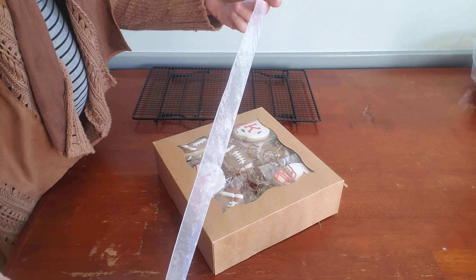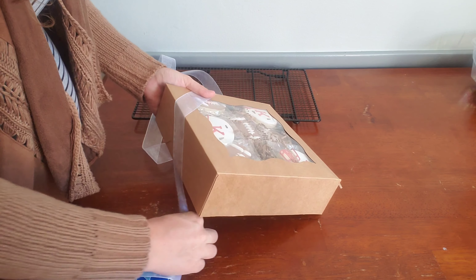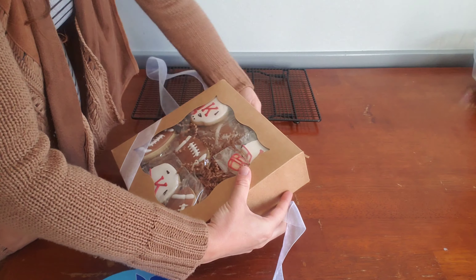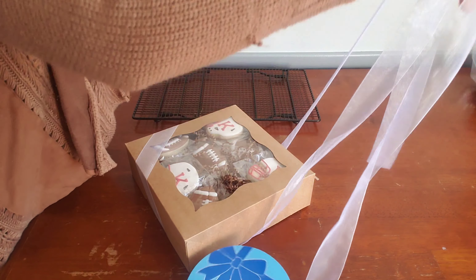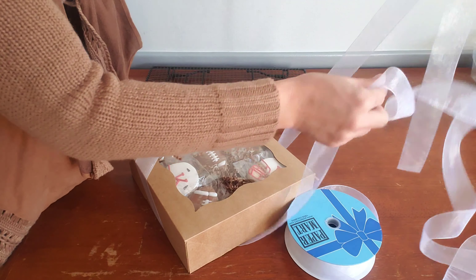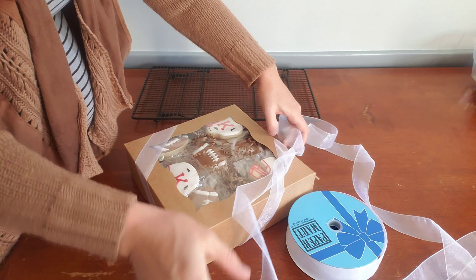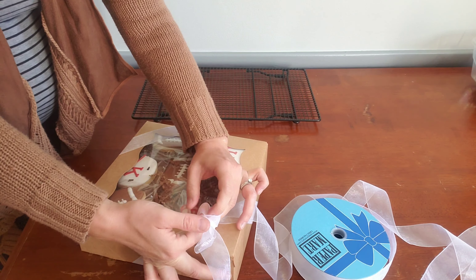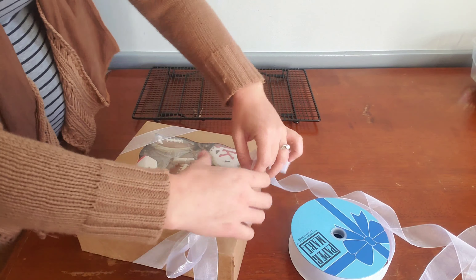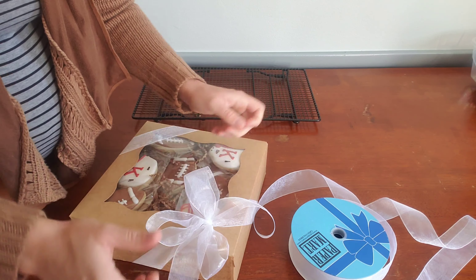Then I like to tie a pretty ribbon on the box, and I'll show you how I do that. I don't cut a certain amount off because I never know how much I'm going to use. I like to do the ribbon around the corners of the box rather than right in the middle, so that you can still see the cookies through the window on the top. For a bigger box like the 10 inch, I like to add another layer of ribbon.